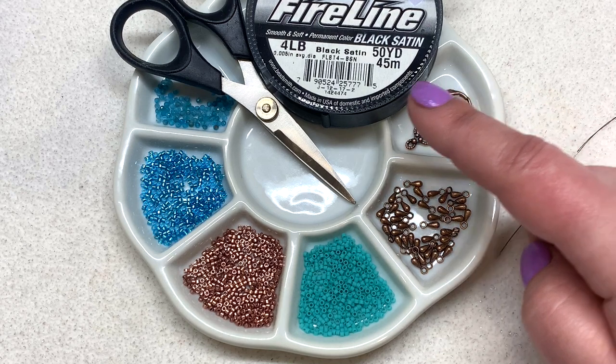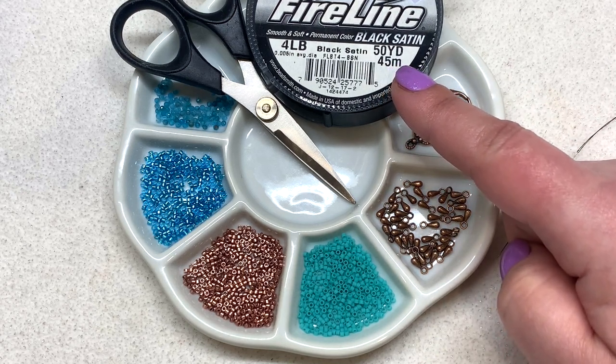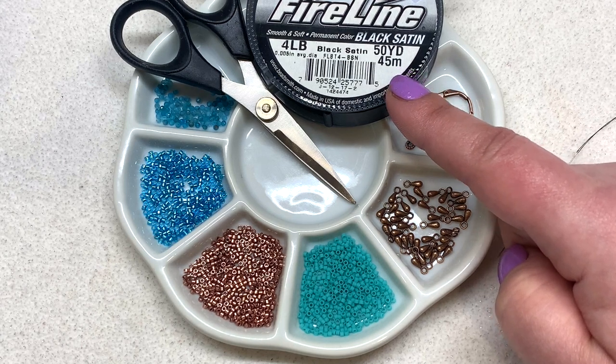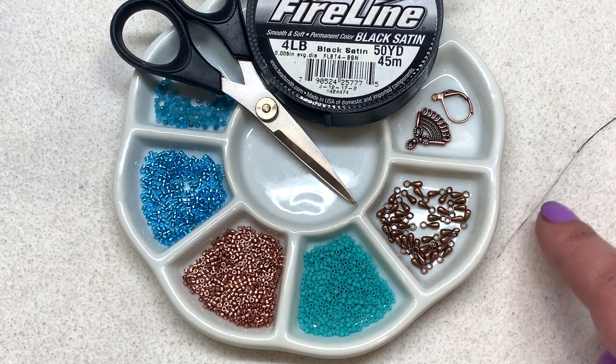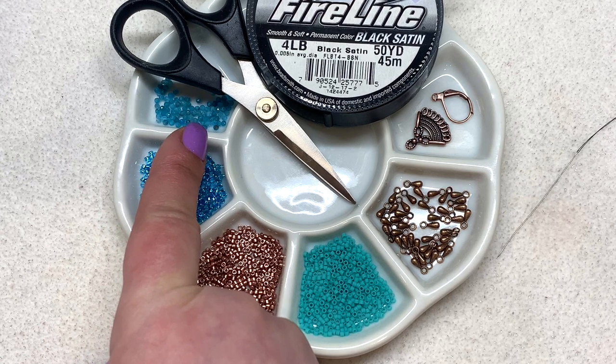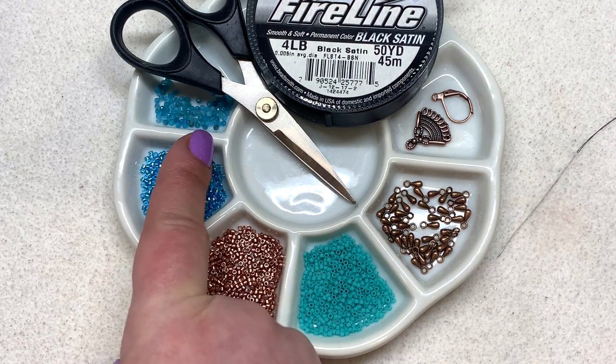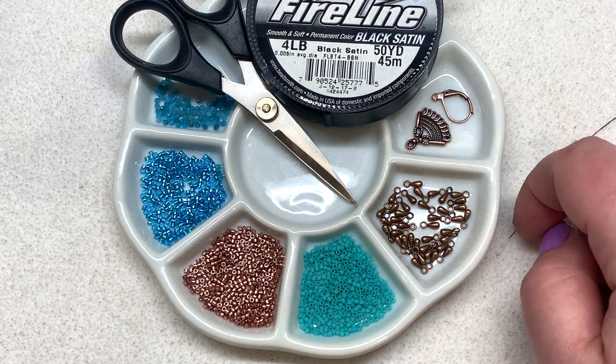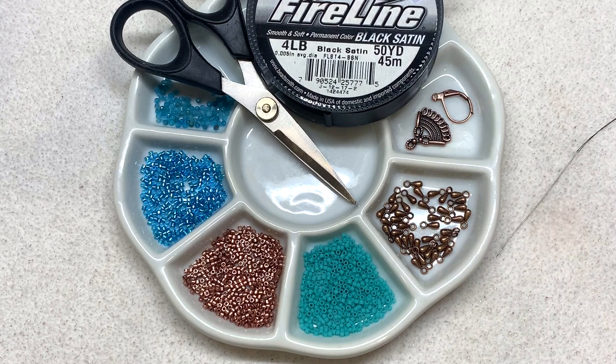I'll also be using some four pound black satin Fire Line — this is the 0.005 inch diameter, a little bit thinner than the six pound — and a size 12 beading needle, because we're going to be going through these really delicate appetite beads and they are pretty soft. It's easy to crack the bead especially with two passes through them, so that should help. We'll need a pair of scissors and some jewelry pliers to attach your ear wires. I'll leave the full materials list down below. You don't have to be a subscriber to the Bargain Bead Box — you can find these types of items in lots of different places.